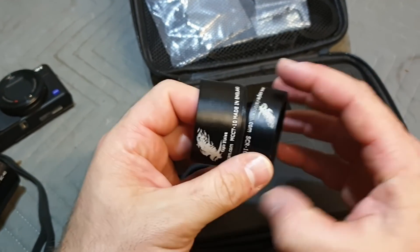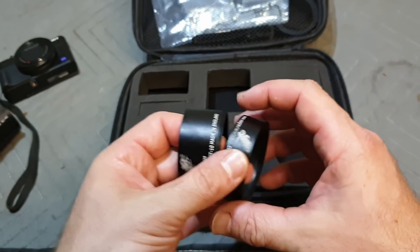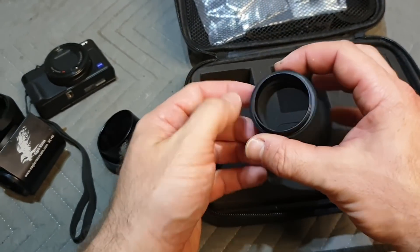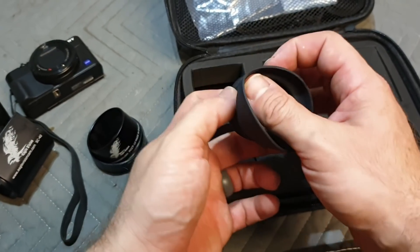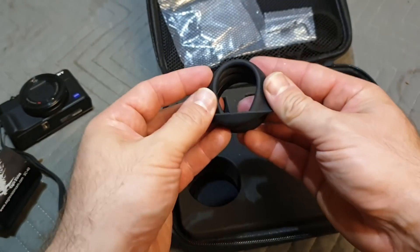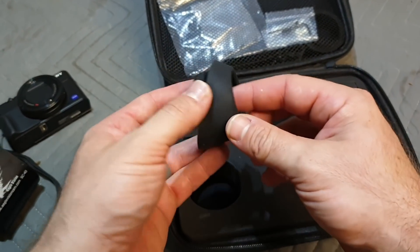I used the build-your-own scope cam system. You build your own side shot scope cam setup on their webpage and then yeah, paid the money and they sent it to me. They didn't sponsor this video or anything, so this is all just because I'm fascinated by it.